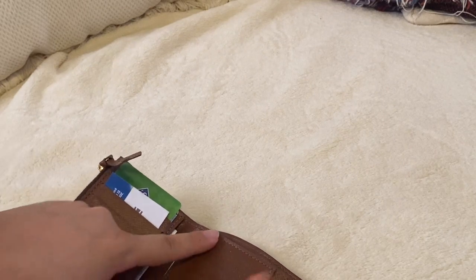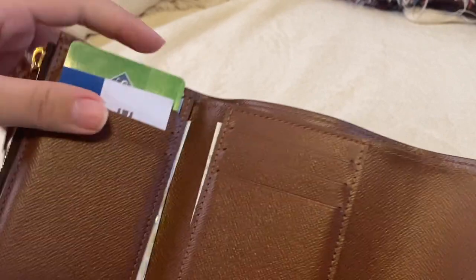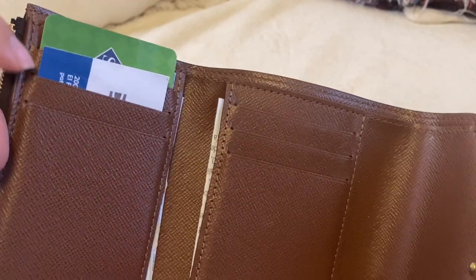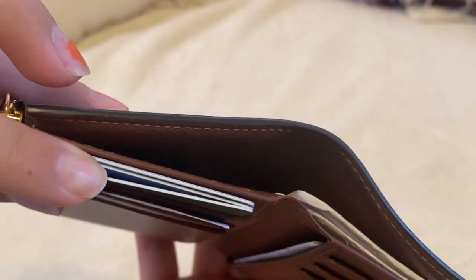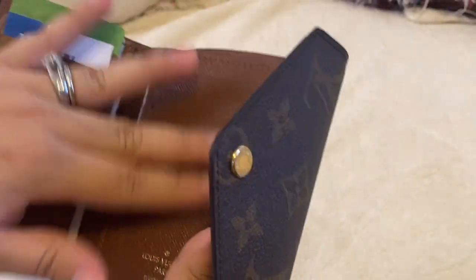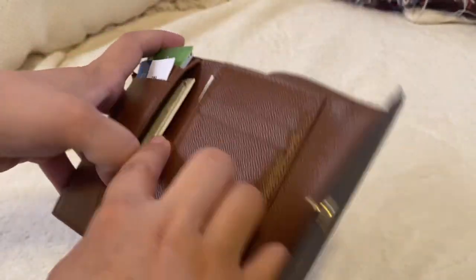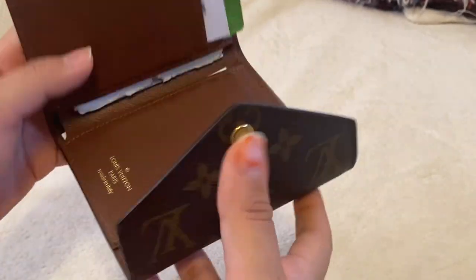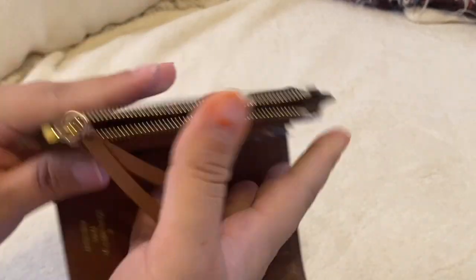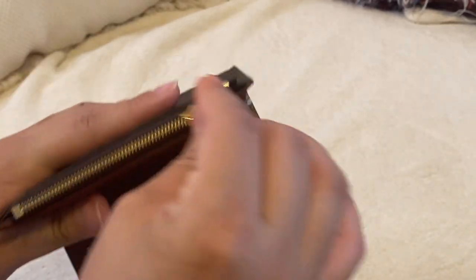It does have three card slots over here. I just put my credit cards, my ID, and then there are three more slots. I do put quite a lot of cards. I removed my cards for security purposes, but you can also put cards over here, over here, and over here. I just put my insurance card. It also has a coin slot, which I don't use, but it's perfect.